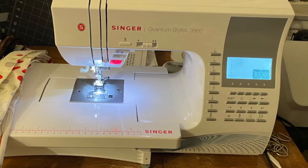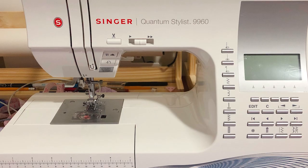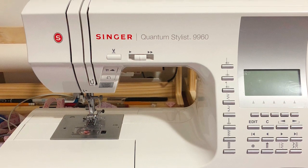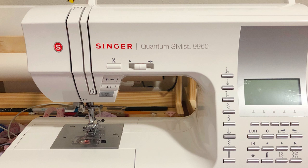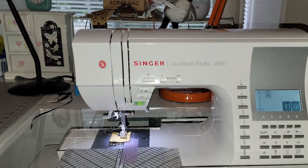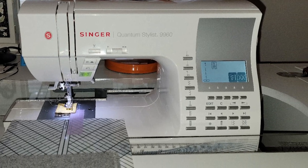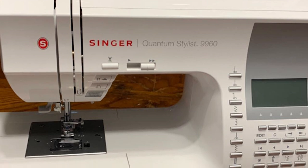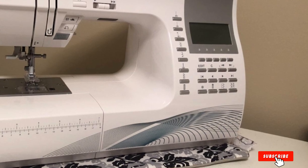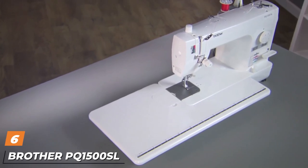The Singer Quantum Stylist includes 600 stitches and 13 styles of automatic one-step buttonholes, and you will also get five different fonts for those interested in monogramming your creations. You have amazing control of your stitch elongation with length and even mirror imaging that allow you to customize the stitching to suit your project's needs. For quilters, you get a nicely sized quilting table and heavy-duty frame, as well as a range of presser feet. You can adjust the sewing speed level simply by moving a lever, and you also get 25 needle positions, 7 stitch width, automatic reverse, horizontal threading, and even a 25-year warranty.